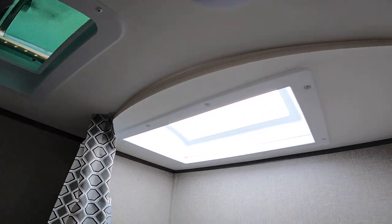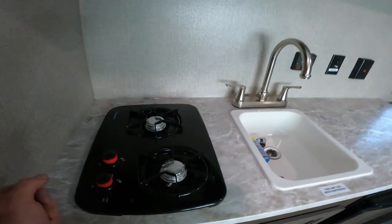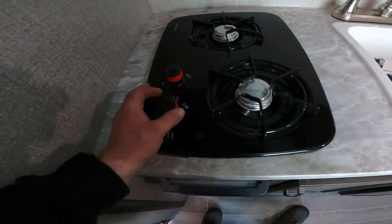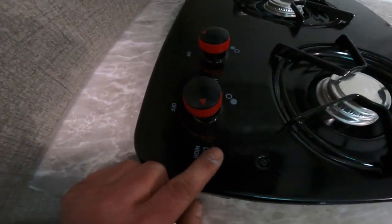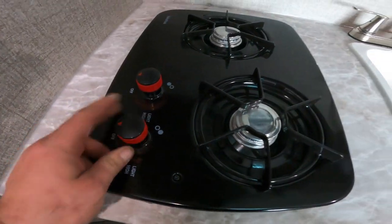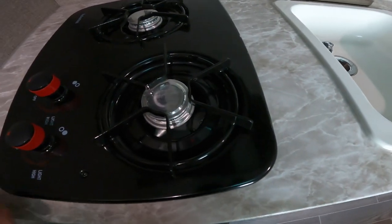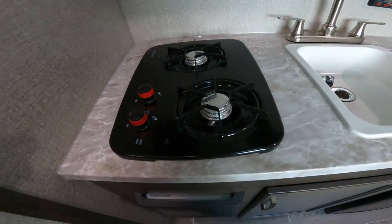We'll take a little look at your bathroom — it has a nice skylight that makes it bright in here even with the lights off. Coming back out to the main part of the RV, we'll take a look at your stove top. This stove top can be lit by turning it to the light position, and while in the light position you would use your barbecue lighter. Hold it near the burner and it will light the appliance for you. The same applies for the second burner as well.